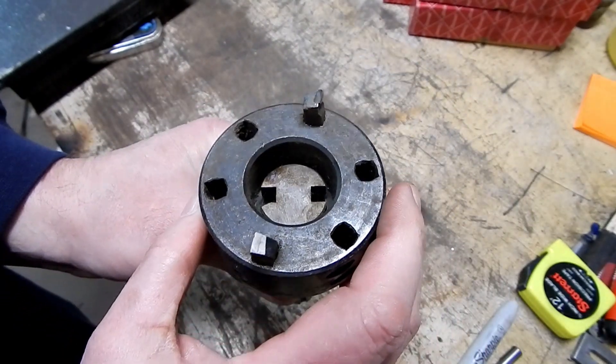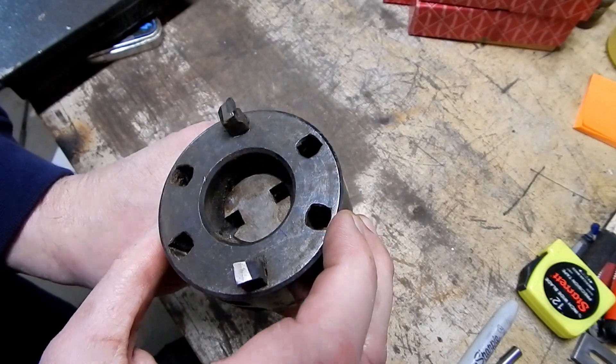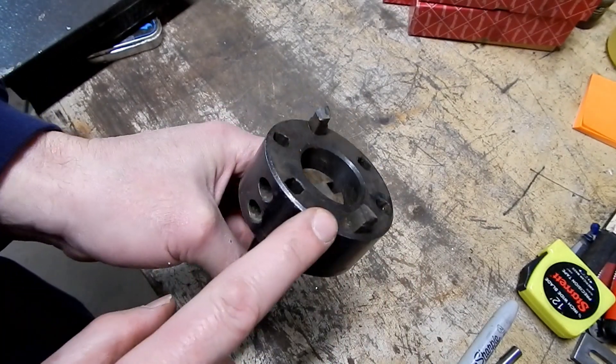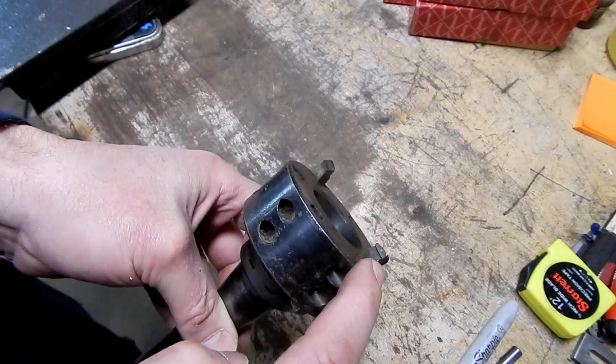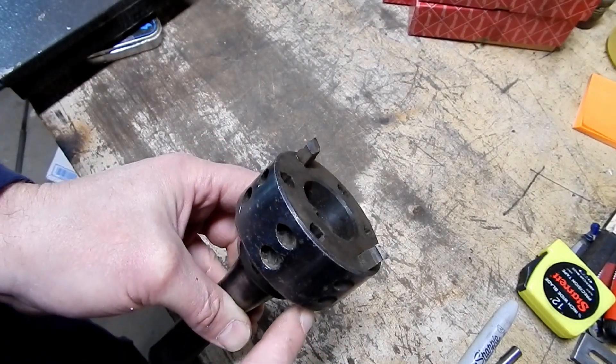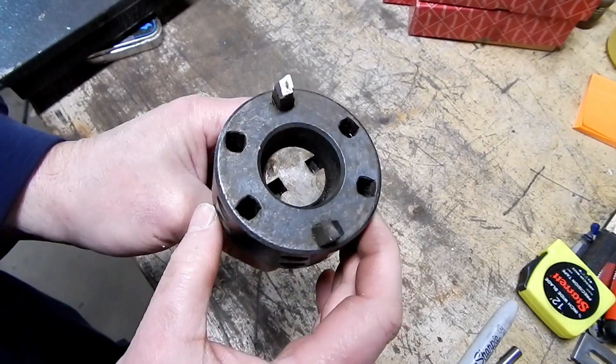This R8 shank is the type that could take other types of heads or cutters, so there's no harm in having an extra one laying around. Maybe I'll see if I've got six matching brazed carbide lathe tools, because that might be fun to play around with.